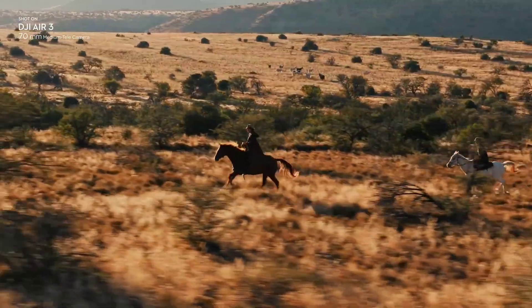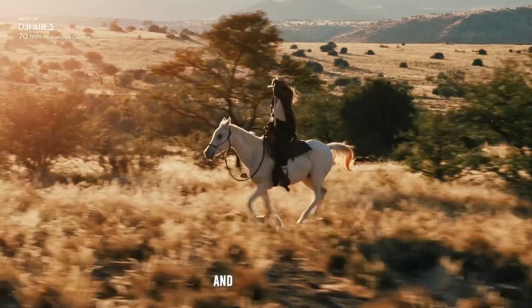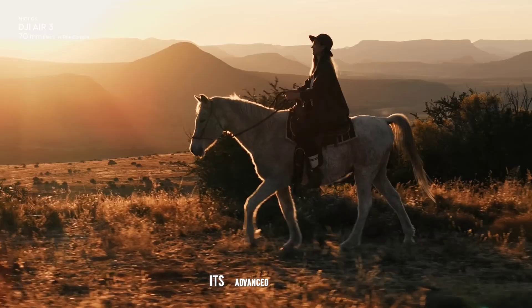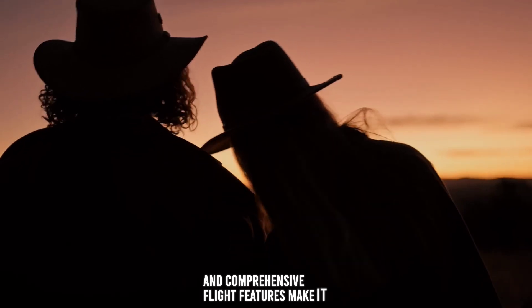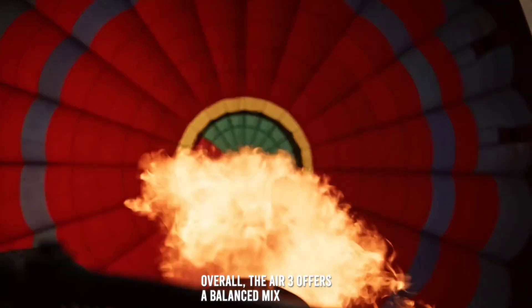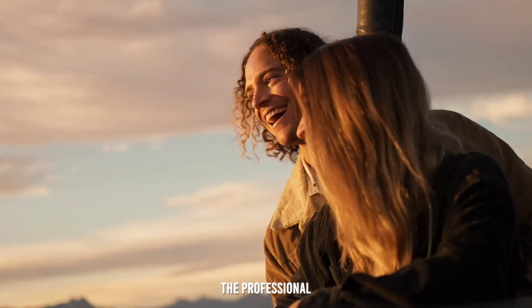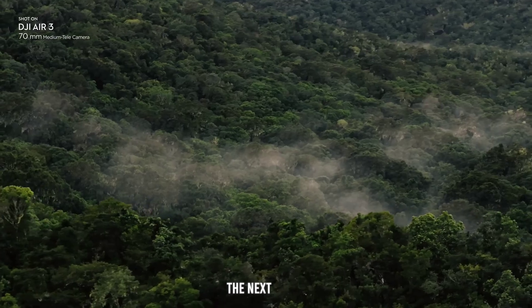The DJI Air 3 is a compelling choice for filmmakers and photographers seeking a versatile, high-performance drone. Its advanced imaging capabilities, robust design, and comprehensive flight features make it a valuable tool for capturing stunning aerial footage. Overall, the Air 3 offers a balanced mix of performance and features, making it a strong contender in the professional drone market. Thank you for watching, and we will see you in the next video.